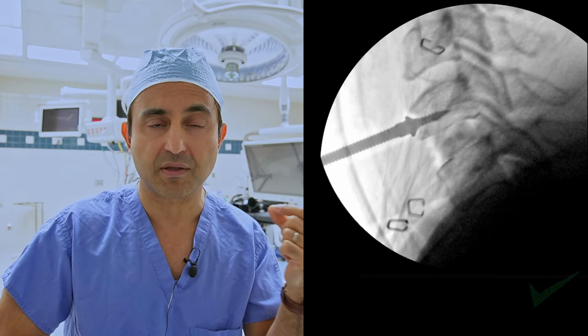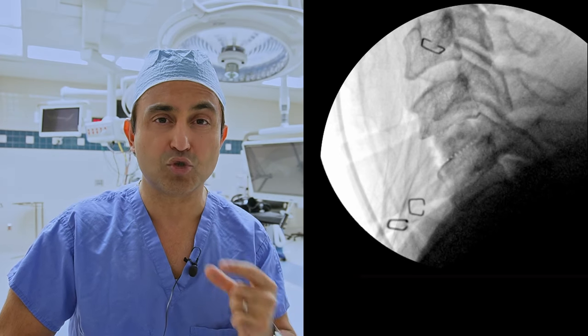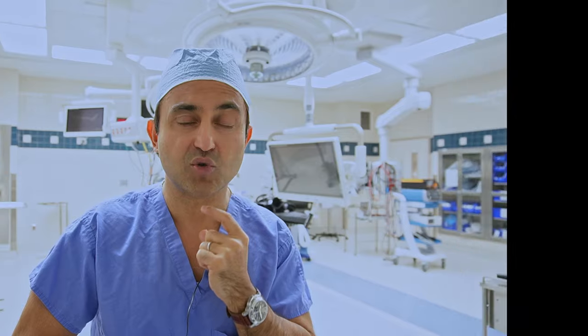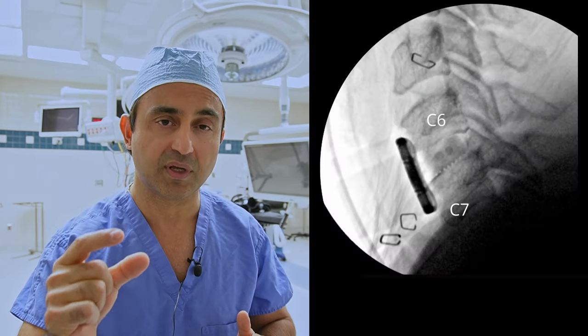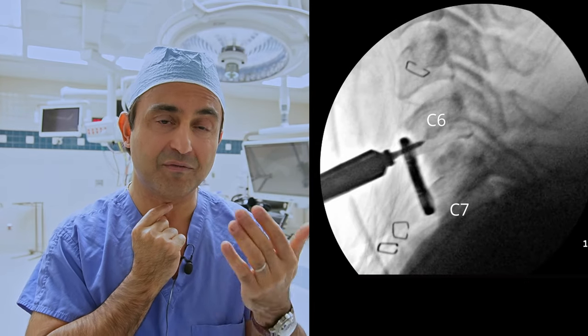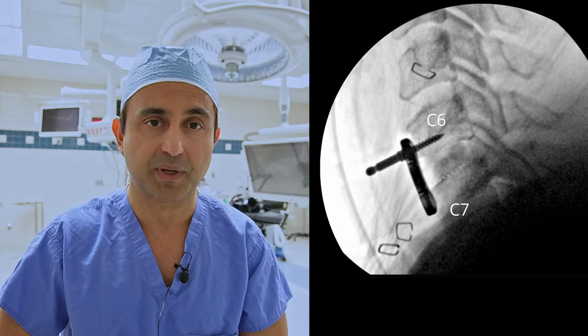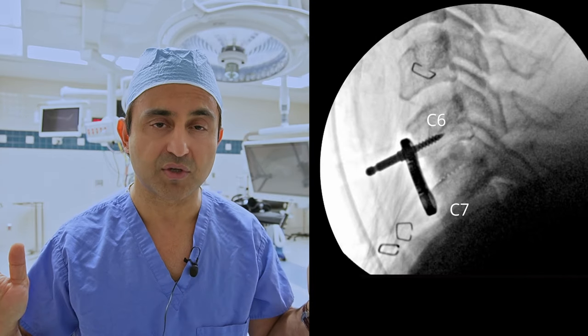You remove the distraction pins — the threaded pins put in earlier — and the next step is to put a plate in the front to stabilize the whole construct. It's very important to select a plate that's neither too long nor too short. You take the plate, place it on the front of the neck on top of the vertebrae, and secure it temporarily with a fixation pin. Then you check an x-ray to make sure it's the correct length.